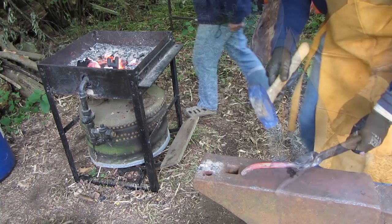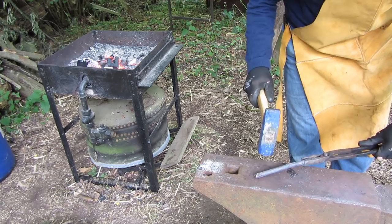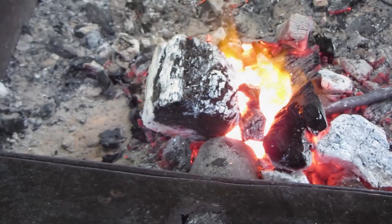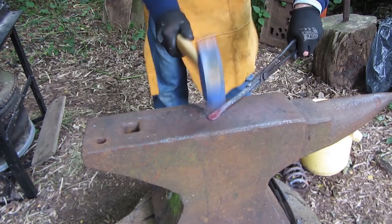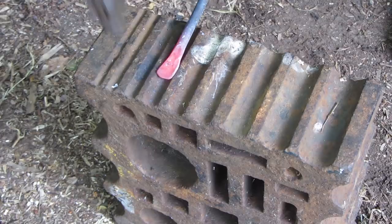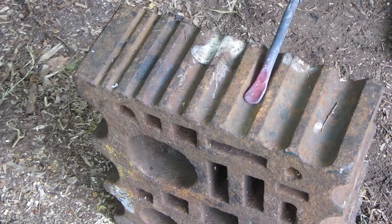A bit of heat makes it a bit easier. Once it's been straightened out, the next step is to heat it again and punch out the bowl shape. I used an old swage block to get a nice bowl shape — a lovely tool to use but very heavy to lift.